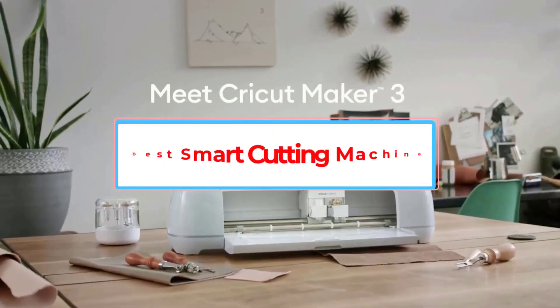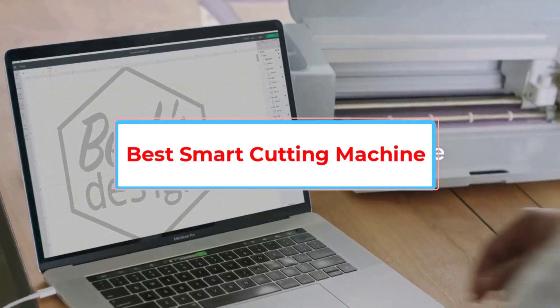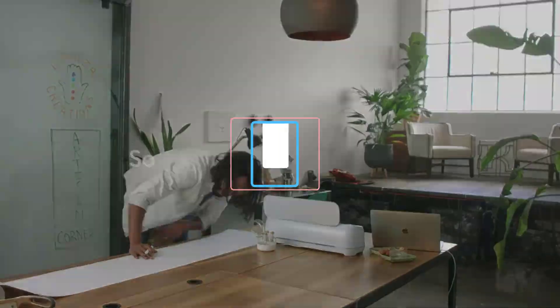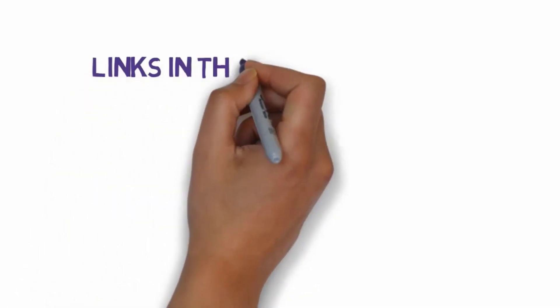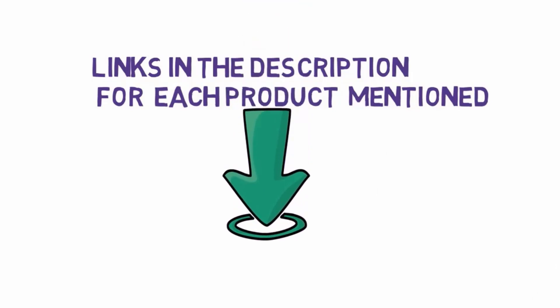Are you looking for the best smart cutting machine? In this video, we will look at five of the best cutting machines on the market. We have included links in the description, so make sure you check those out to see which one is in your budget range.